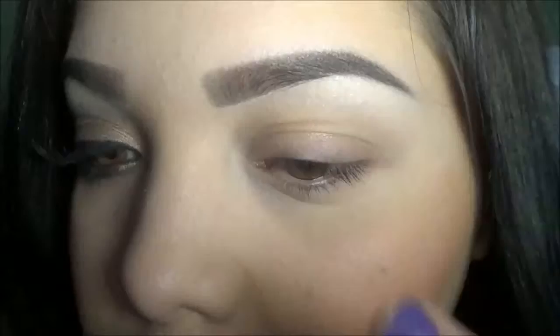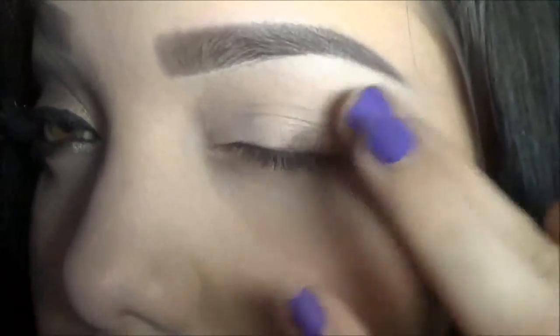I'm first going to apply MAC Spinnerly Paint Pot all over my lid. I'm also going to go up a little bit to my brow bone and right underneath the eye.